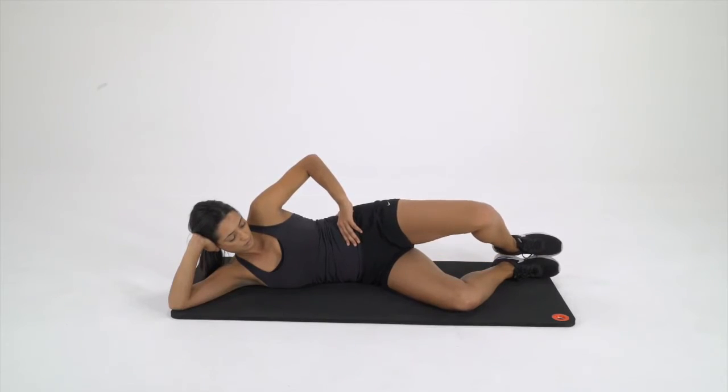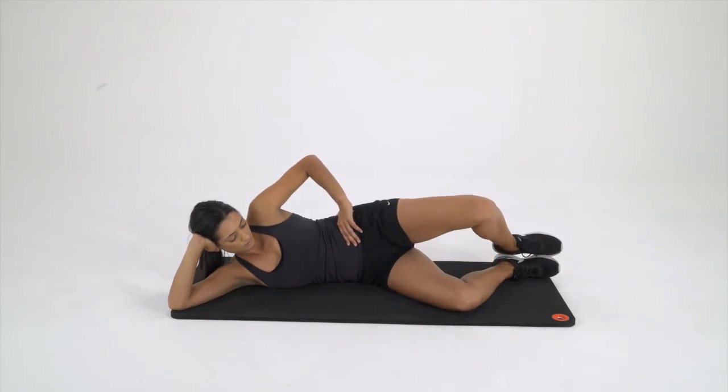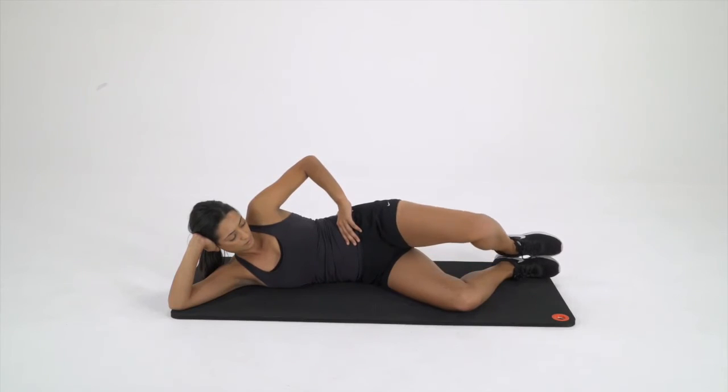Lying on the side with knees bent at 90 degrees. Perform an abdominal contraction while lifting the knee up, feet together. Fifteen reps. Switch to the other side.